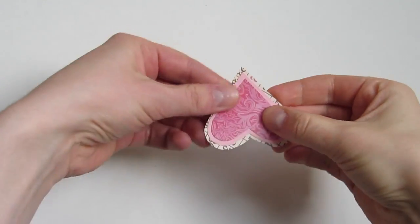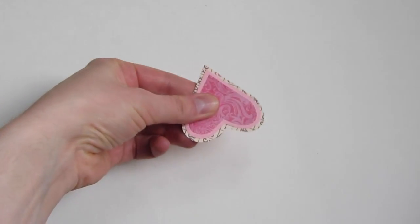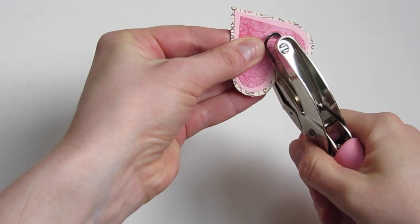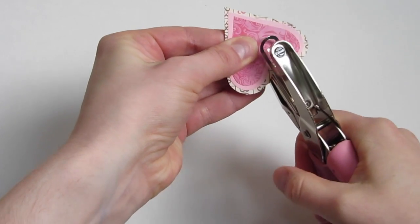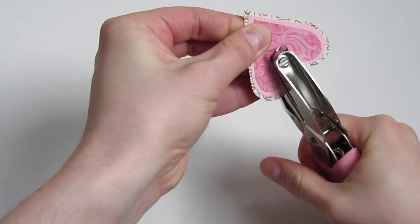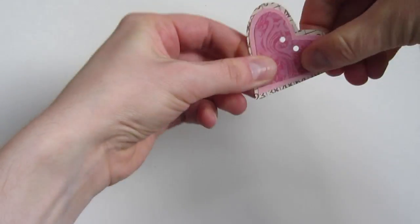Once you have your hearts lined up, hold them firmly together and then very carefully punch holes through all of the layers, just like that.